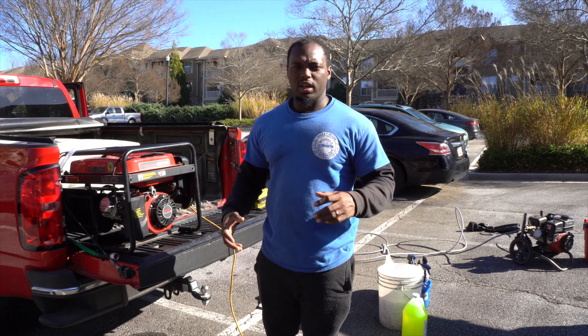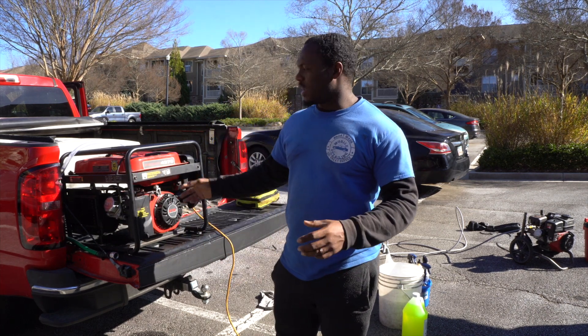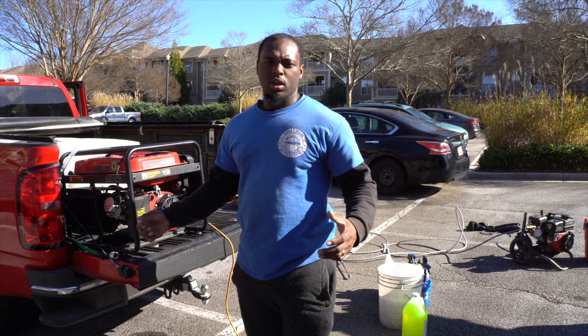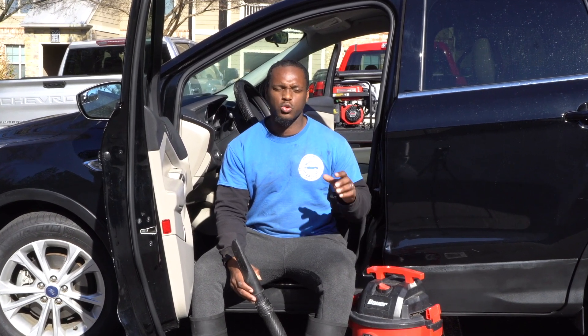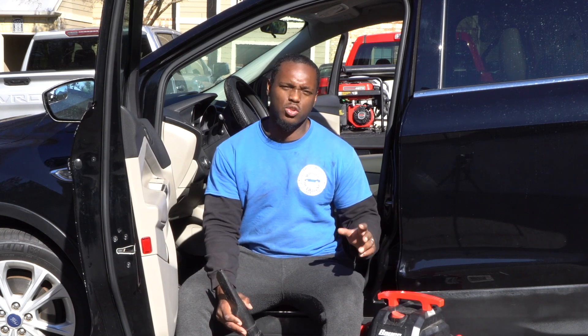We've been using this generator for about two years now, so it may take more than one pull to crank up. You move it from 'start' to 'run' and that helps it crank up faster. Now here we have our vacuum cleaner, which is one of the most important tools you need for interior details. Everyone getting an interior detail wants a vacuum and wipe-down. This vacuum is only $60 — you can get it at your local Harbor Freight. It lasts over 12 months and will definitely get you started in your mobile detailing business.